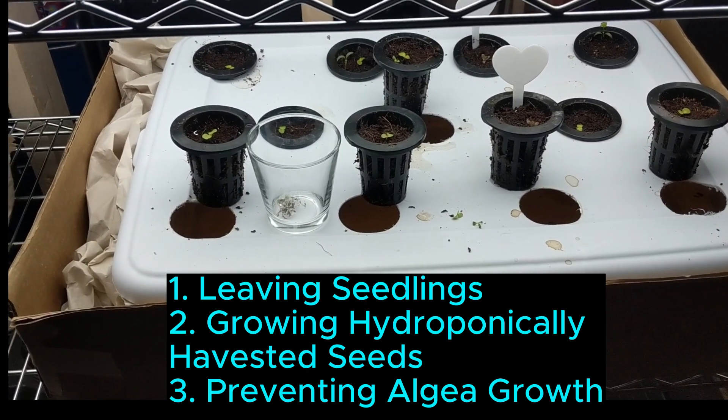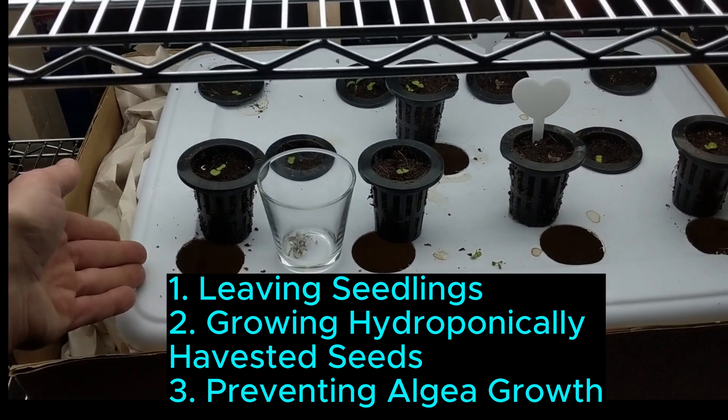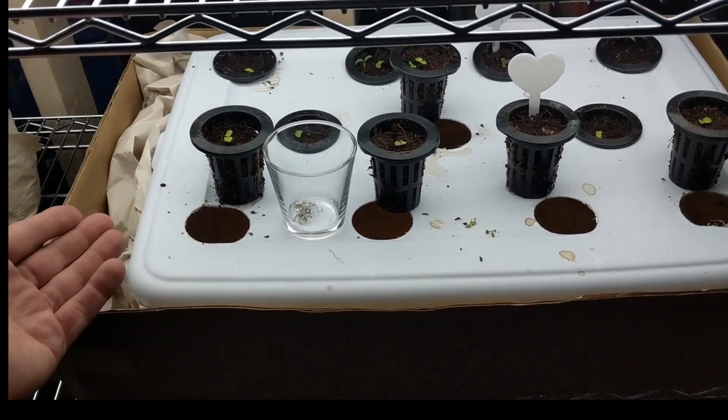First, leaving your seedlings for four days. These had popped up and I needed to go on vacation. Putting these in with a little bit of water at the bottom, just covering the bottom part, I was able to leave them for four days without watering and they did great.